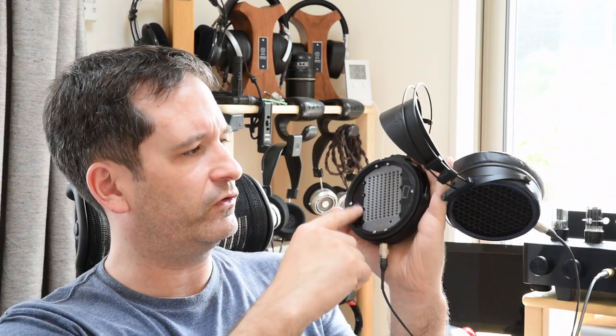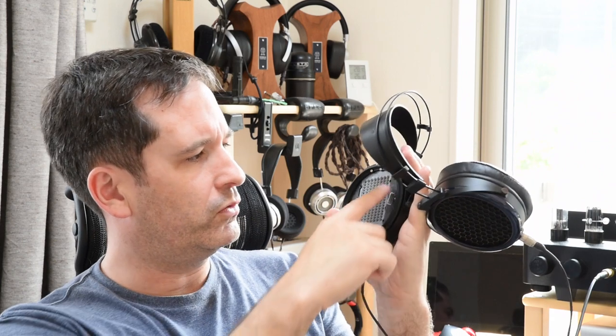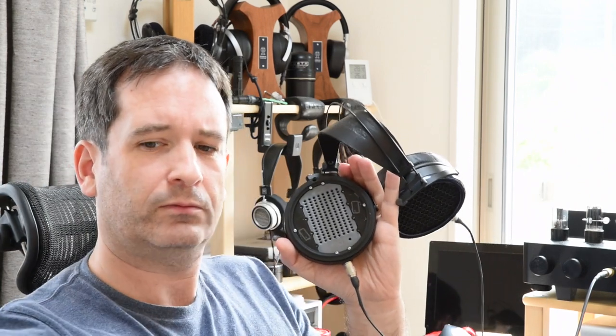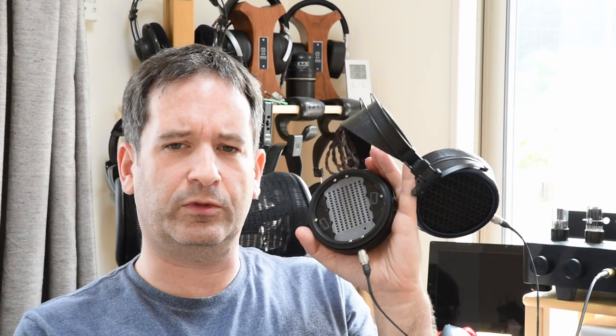There are also some other internal changes to the design. You might have noticed a new internal design compared to the original, which uses metal instead of 3D printed plastic. Dan is offering an update available to existing customers so they can have a pair of Flows without having to buy an entirely new pair, although if you live overseas, shipping might be a bit prohibitive.